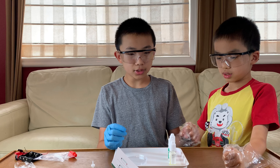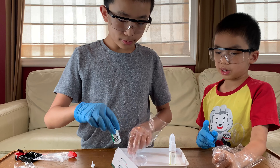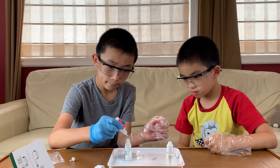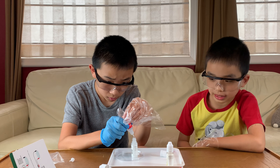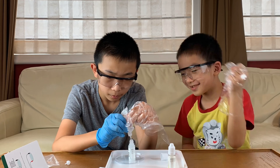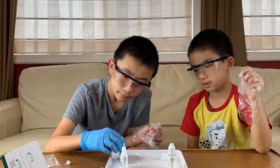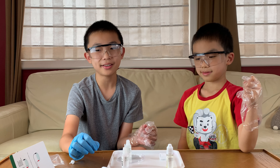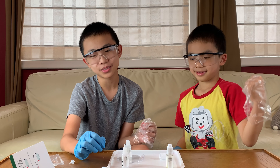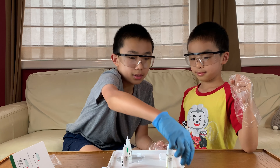We're going to start by pouring the red bottle into the green bottle. We used time lapse for that part. And we did it — it actually wasn't too bad. Now we use the red cap and shake it.